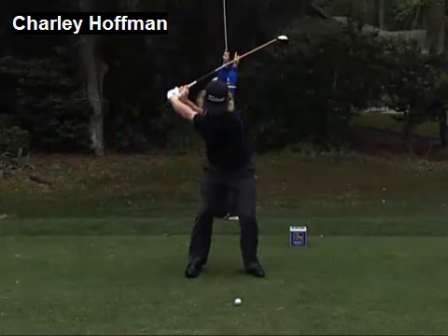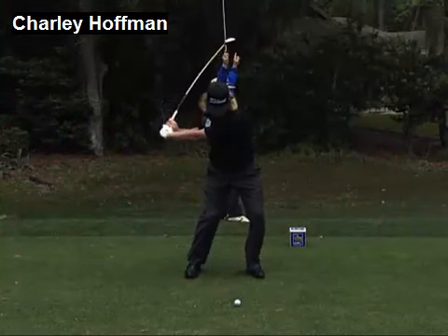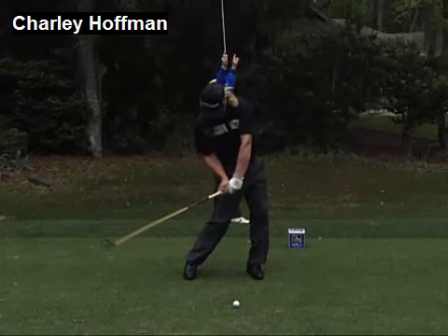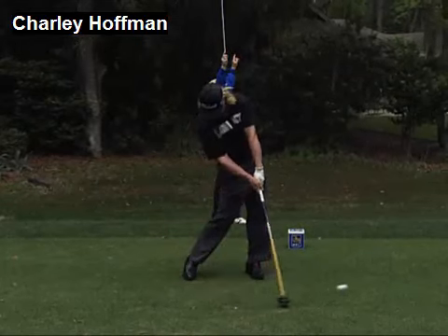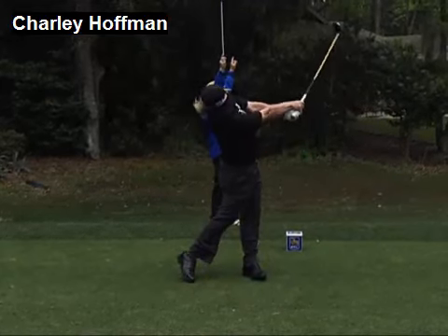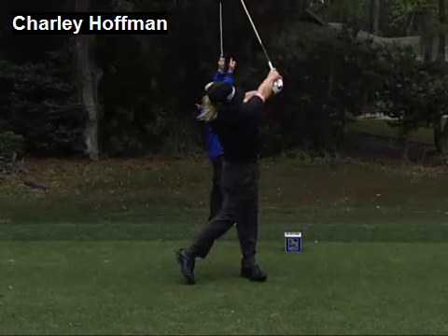Let's take a look at the swing he just made. What happened here — he hung it out to the right a little bit. His head moves back; you can see his head moving back just a little bit, opening up his shoulders, leaving the club face just a fraction open, and that's all it takes to miss a fairway here at Harbortown.